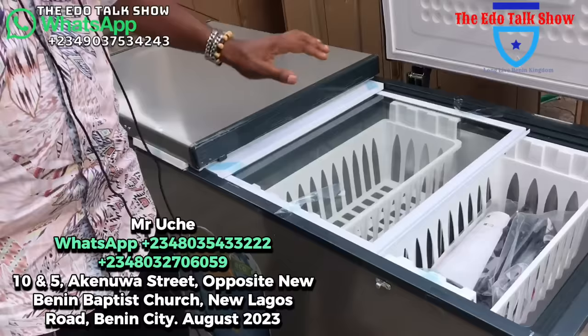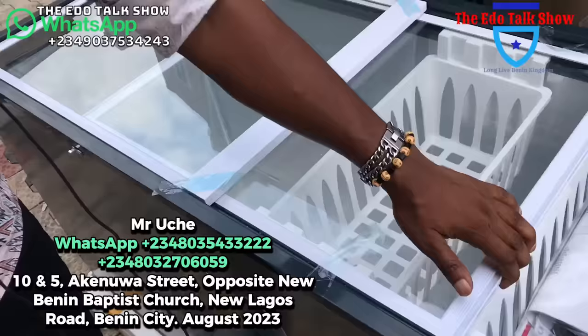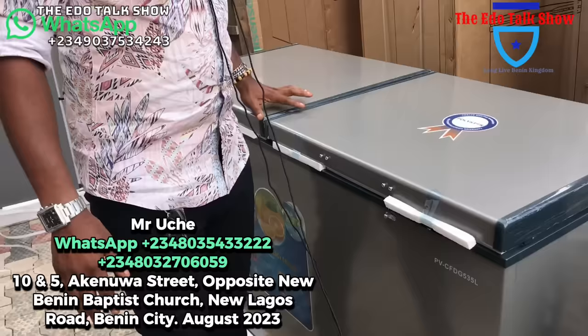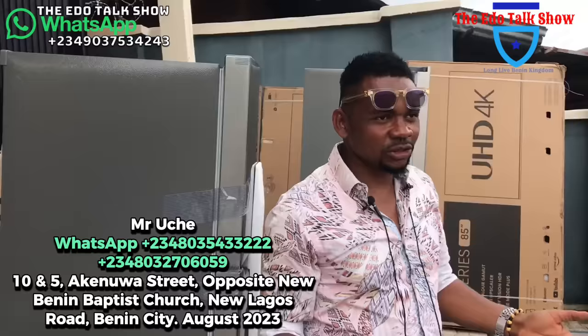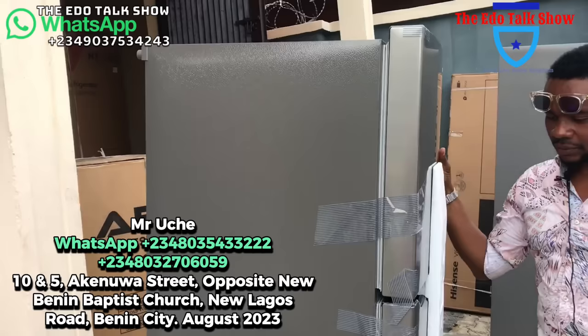Wow, this is a Polystar double door fridge — look at that. It also has glass to go with it, as beautiful as it is. For 340,000 naira you will get it. Very fine, big fridge. For those of you selling meat or frozen food who want something that will preserve your meat properly — call me.